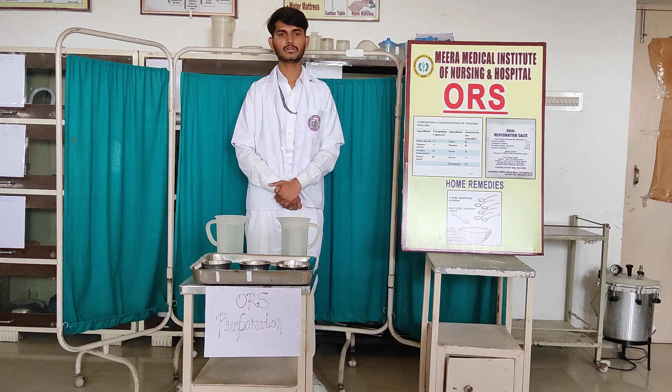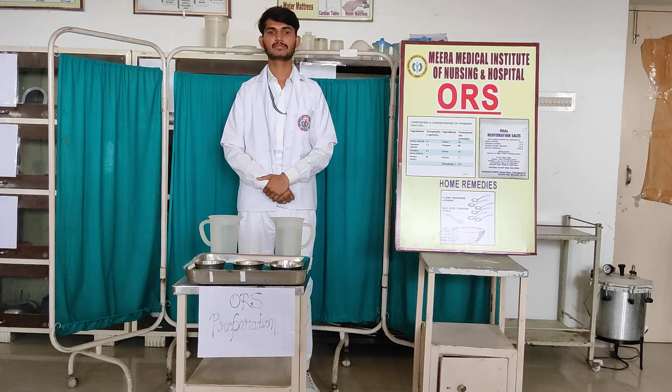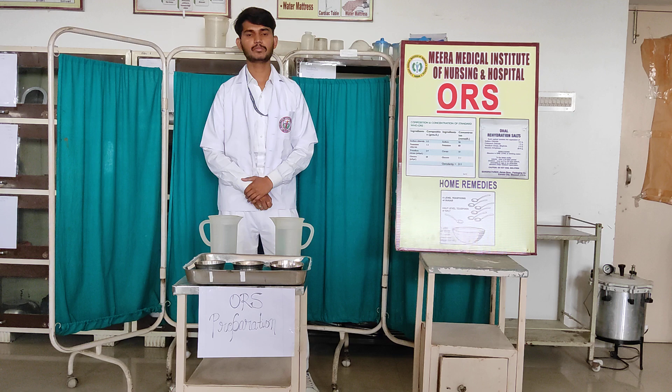First of all, definition of ORS. ORS is also known as oral rehydration therapy. This provides treatment for patients suffering from dehydration, like diarrhea. ORS therapy is given to patients with dehydration.